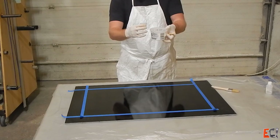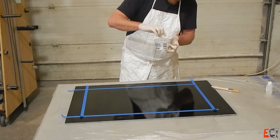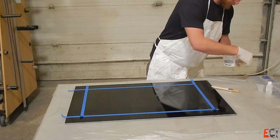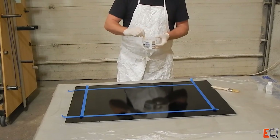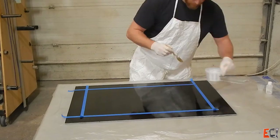This is just a standard white gel coat with no wax in it, catalyzing it with clear catalyst. If you use the red catalyst, it turns pink. I'm going to mix it pretty well. I've got about six ounces mixed up here and I'm going to apply it by brush.